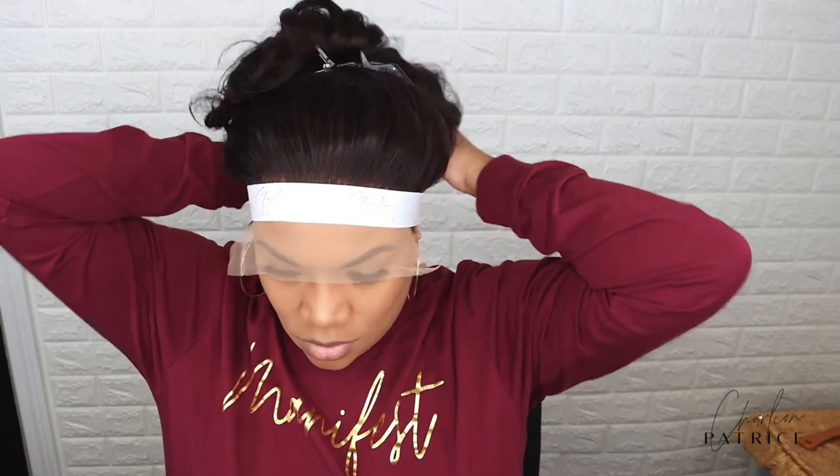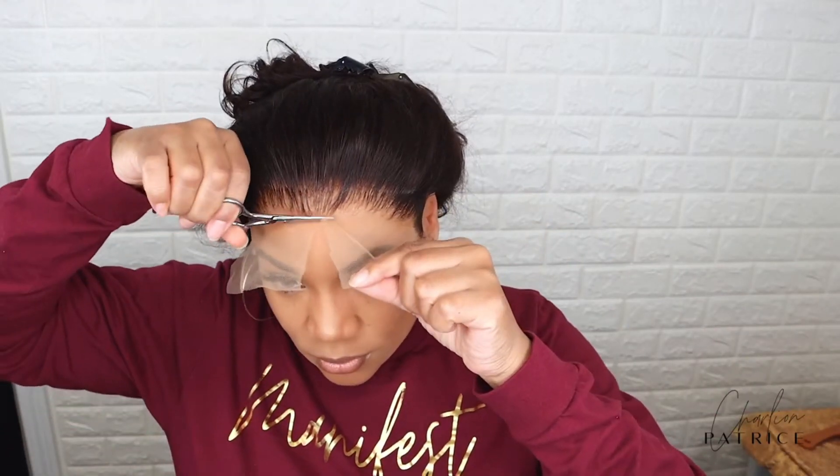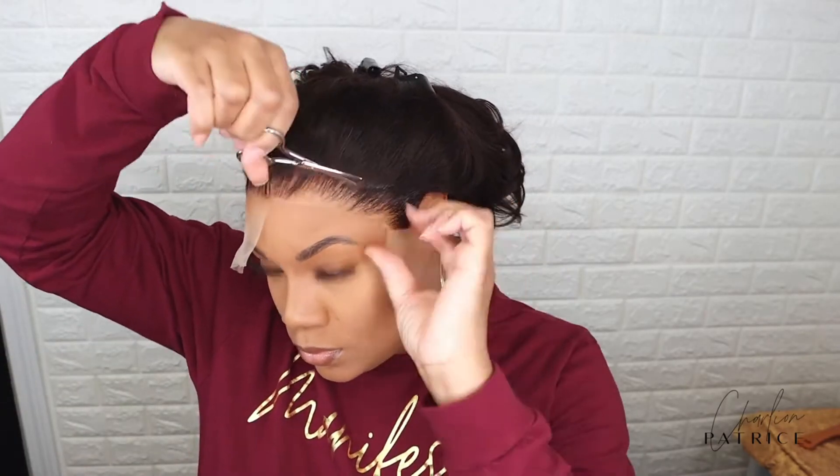After my last layer turns clear, I'm applying my lace, and then I'm going to apply my melting band for about 10 minutes. After that, I'm going to cut off my lace and I'm taking out a few pieces for baby hair.